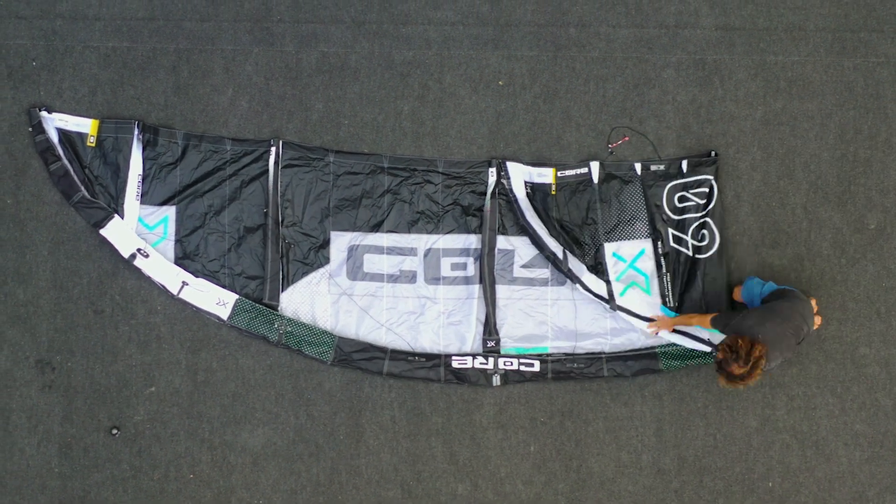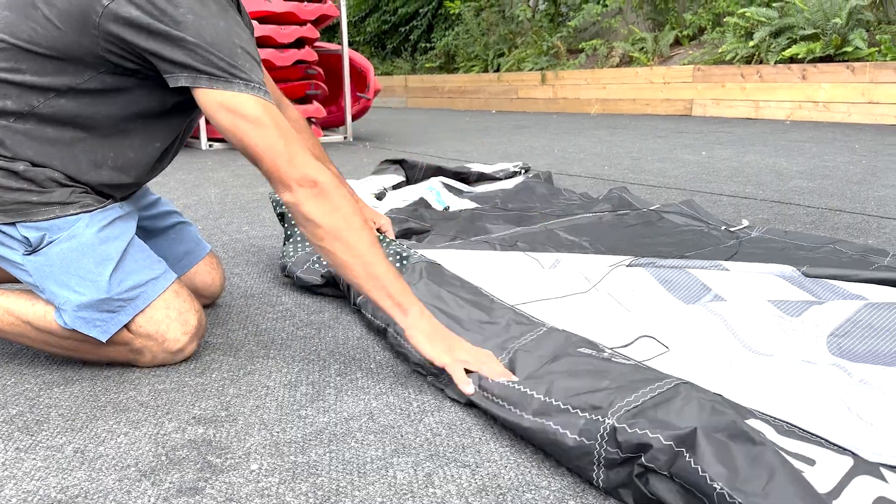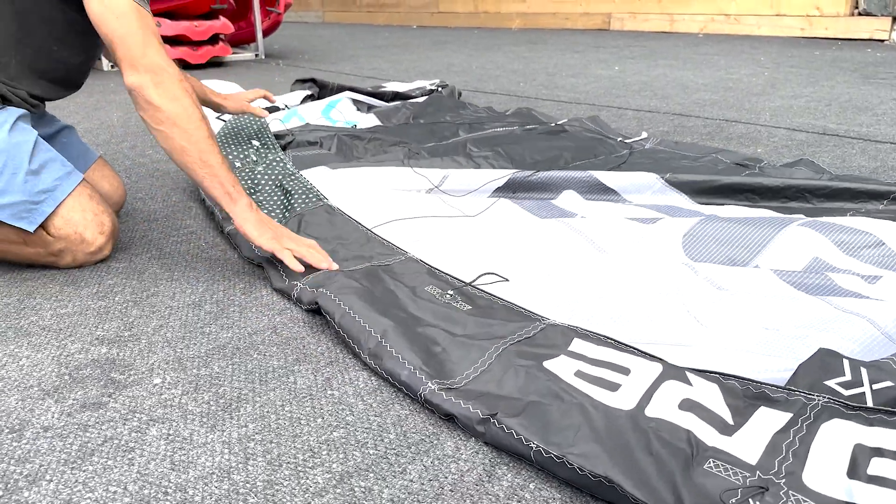Hi everyone, today I will quickly explain to you the way I like packing my kite and why I believe is the best way to do so. Start by putting your kite nice and flat on the ground.